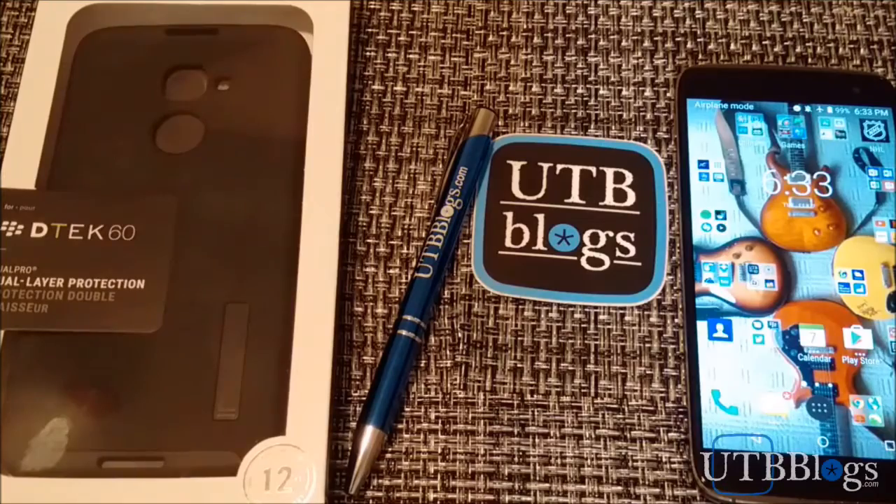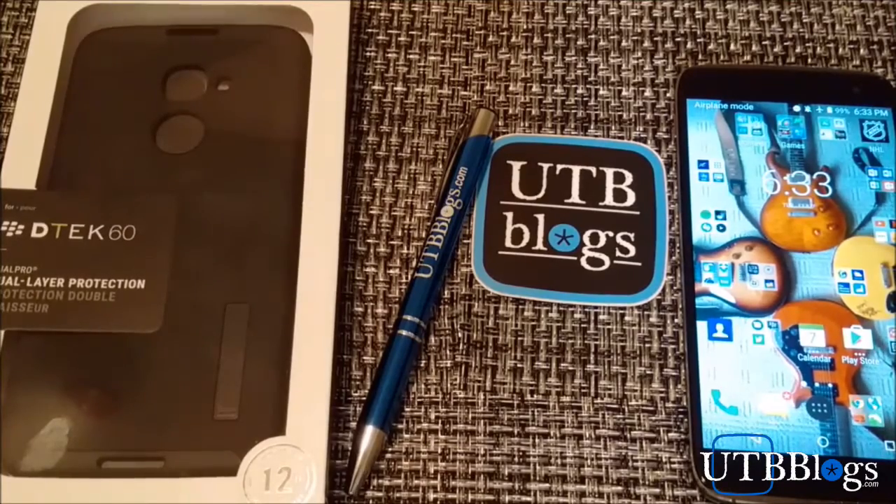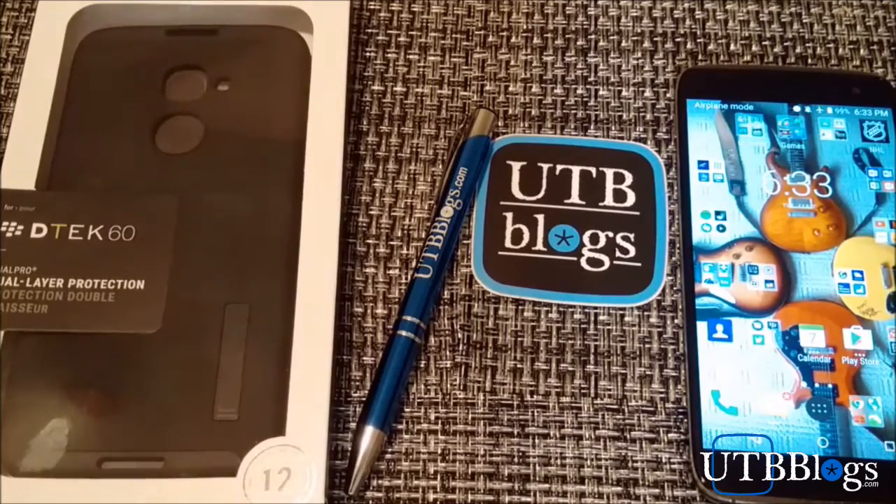How's it going everybody out there in UTB land? It's Dave from utbblogs.com and today I'm on the case about a case, so just in case you're in need of a case for your DTEK 60, you've come to the right place.